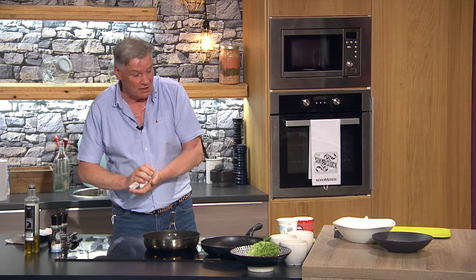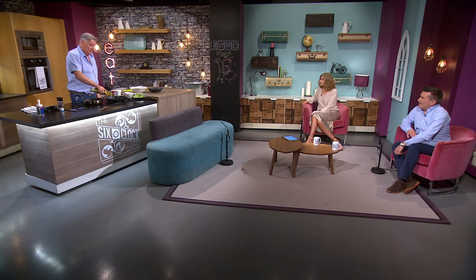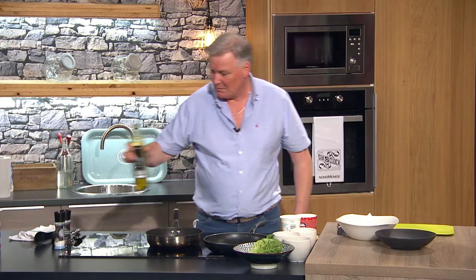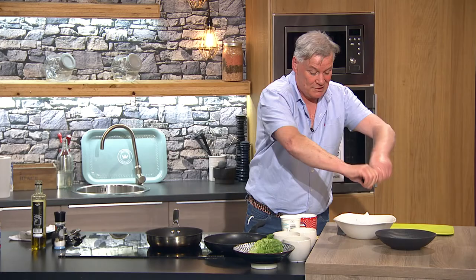And it grills really well too — you can cook it on a pan or on a barbecue. Cut it in half and straight on. Nice to char it nicely. You always waste the lettuce in the bottom of the fridge. So I'll get a bit of oil in there, and some pepper and salt.